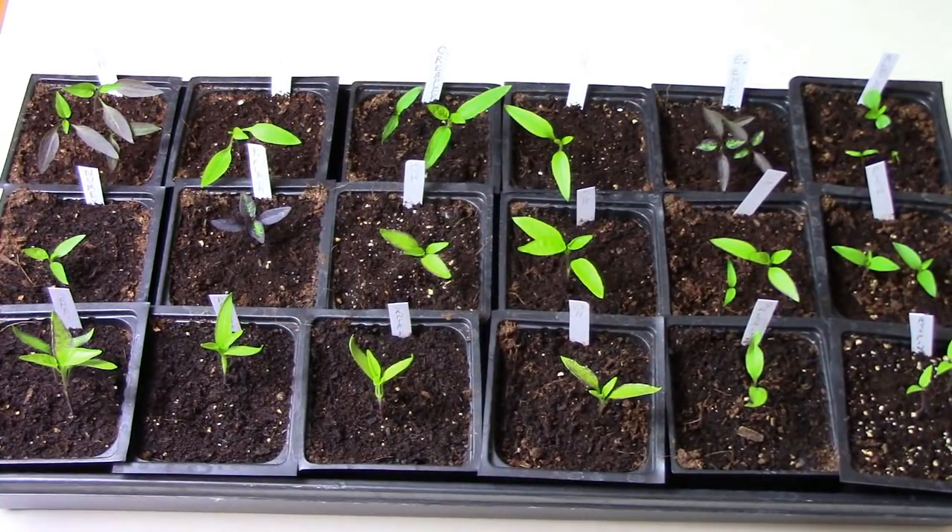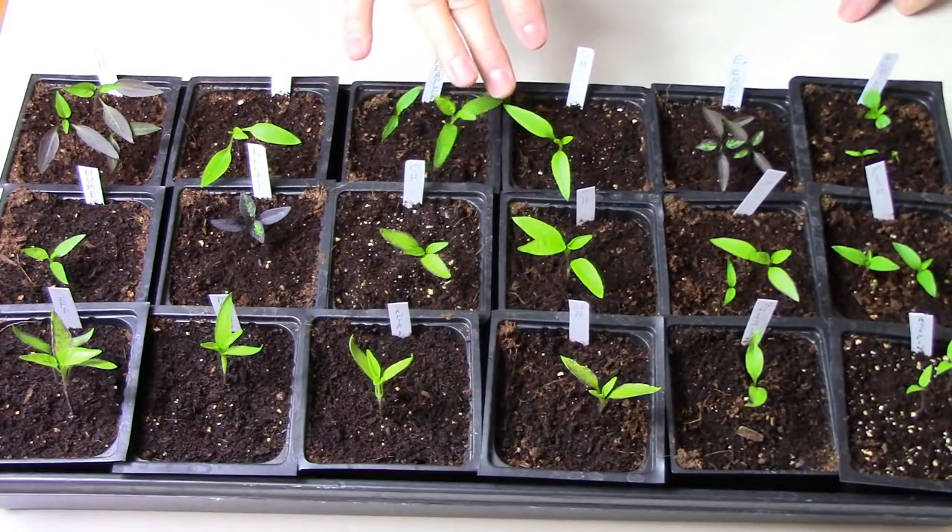In this video I'm going to do a full rundown of all the pepper plants that I've started so far. I've planted two of the larger flats like you see here and I've also planted a couple of the smaller six-pack trays just to save space.